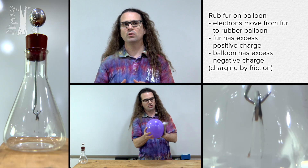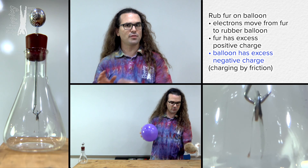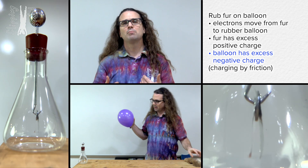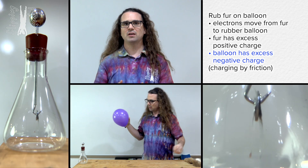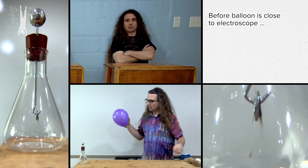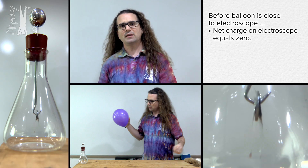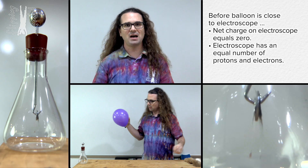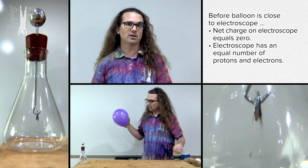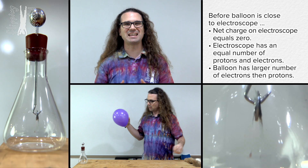At this point, we are really only concerning ourselves with the net negative charge on the rubber balloon. The other object in the demonstration is the electroscope. Before I bring the balloon near the electroscope, the electroscope should have a net charge of zero — a neutral charge. Before we bring the two objects near one another, the electroscope has roughly an equal number of positively charged protons and negatively charged electrons. And the balloon has a larger number of electrons than protons giving it a net negative charge.